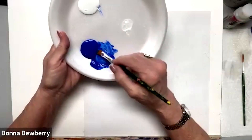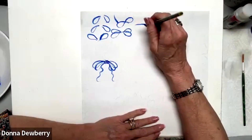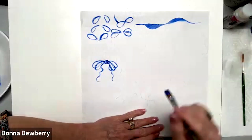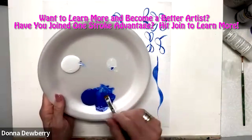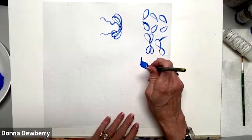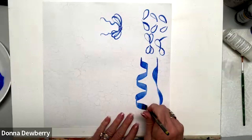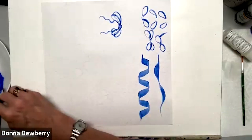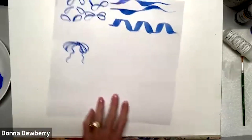Now we're going to pick up some floating medium and load just the cobalt on both sides of the number 12 flat brush. Practice: chisel, push to pressure, chisel, pressure to the other side, chisel — and we're done. Add a little floating medium so it moves for you. Practice going chisel flat, chisel flat, chisel flat — you learn to be way up on the chisel, then lay the brush the other way. It's a zigzag: chisel, lay it to the side, chisel, lay it to the side, moving the whole time.